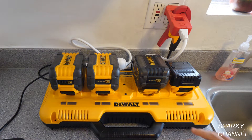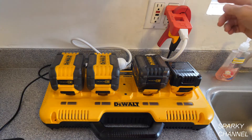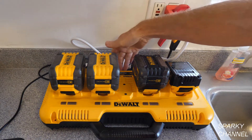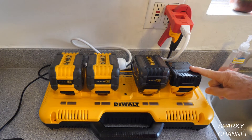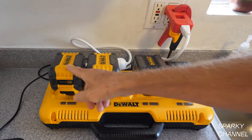This is a wonderful tool right here. It can charge four batteries simultaneously and they're all on fast charge. It has a built-in fan, and what it does is it takes AC current from a regular outlet. The current goes into the unit and inside there's something called a rectifier, and the rectifier converts that AC amperage to DC amperage, which is used to charge up these batteries.